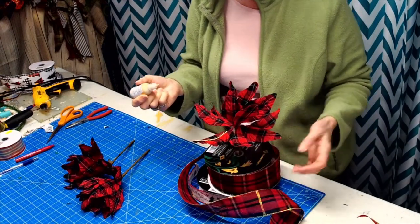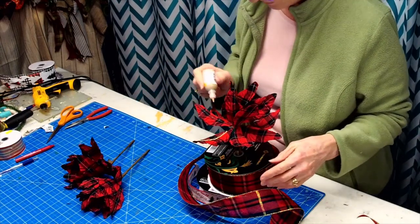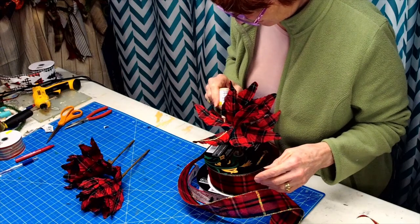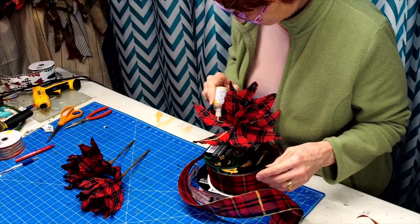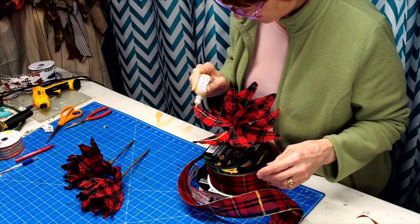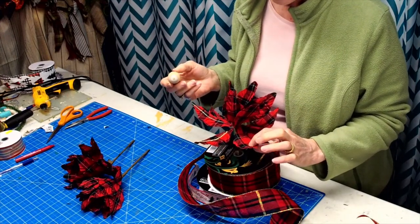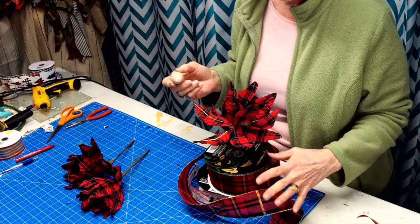All I'm telling you is you can embellish what you have to make it match and coordinate. You don't have to go searching far and wide for something that you may not find. I just loved the buffalo plaid, and that's what I wanted in my teardrop.